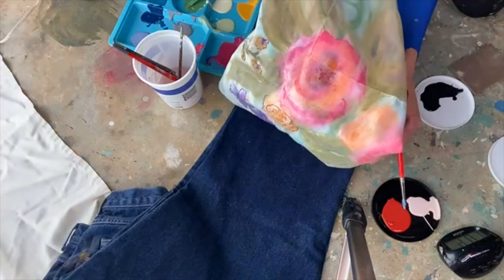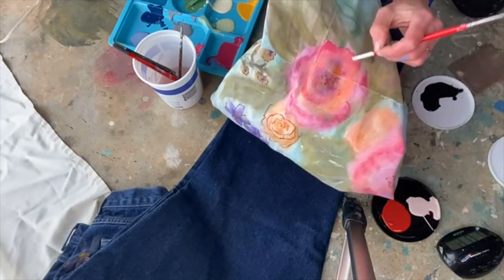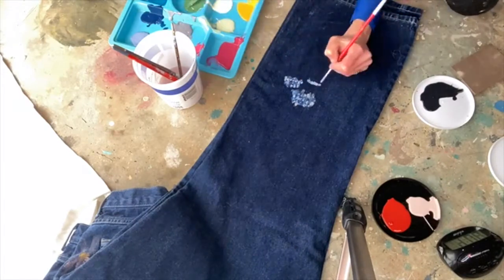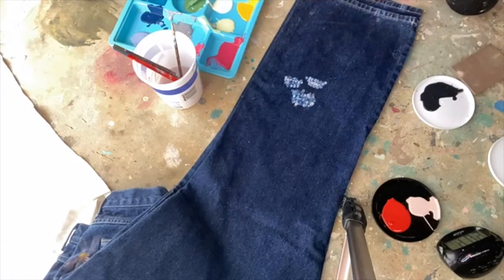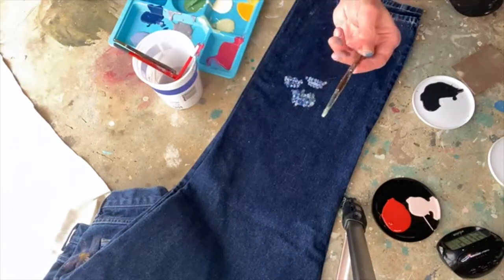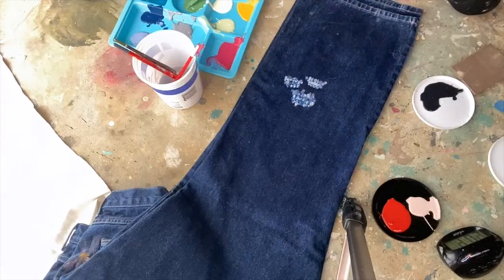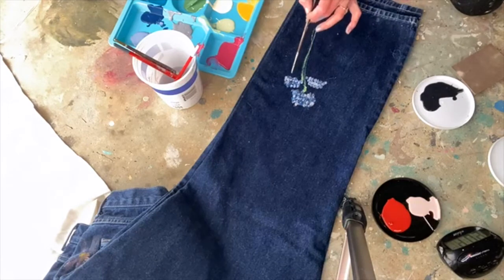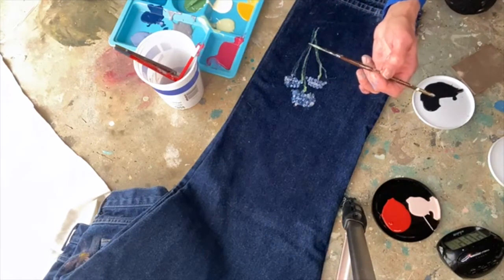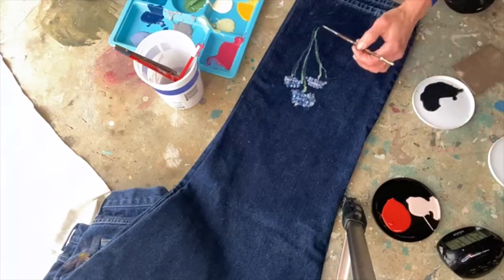Once it dries you can go back and add more highlights. I went back and added this darker pink. So I'm going to add in a few little stems, and for the stems I like to use a real skinny brush. And what I'm doing to create these leaves, I'm just kind of rolling my brush a little bit and trying to hold it really loosely.